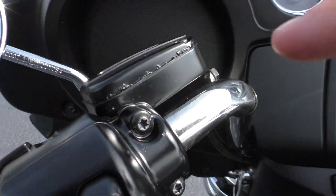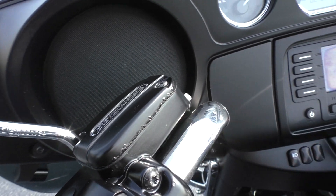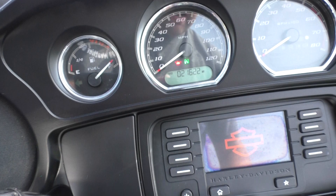It's got a little bubbling on this master cylinder cap — it's real common. They use a latex paint, and if you get any brake fluid on there, it bubbles up. Not a real good design. It's got 21,622 miles.